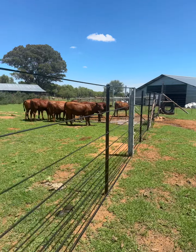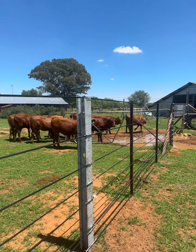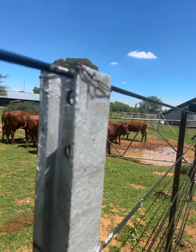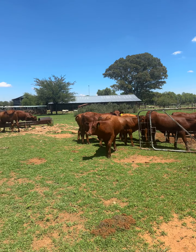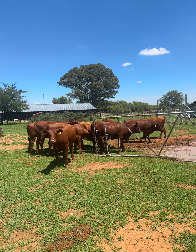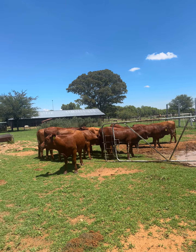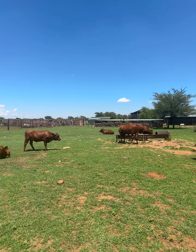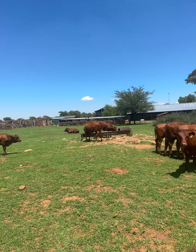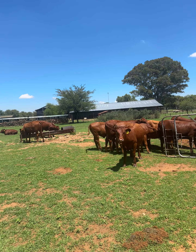Now if you look at this calf, look at the distance between the nose and the eyes — that's the most important part. Look at the one there behind the gate, the nose is short. And when you buy female cattle, it's important to buy feminine cattle. You want to look for feminine characteristics, something that the bull does not have. You don't want big shoulders, you don't want all the bull-like characteristics. You want female characteristics — they must look like a woman.